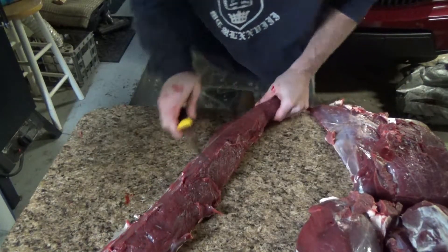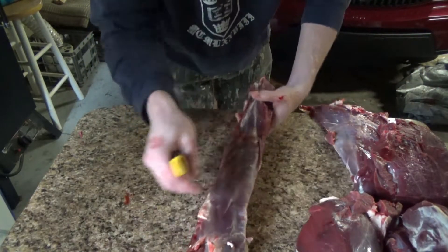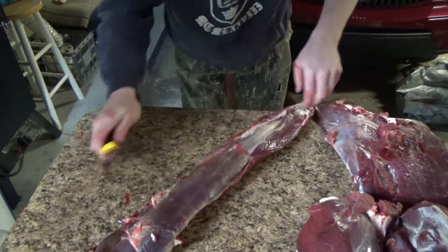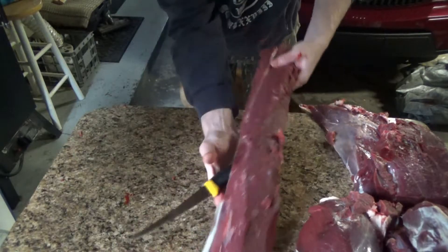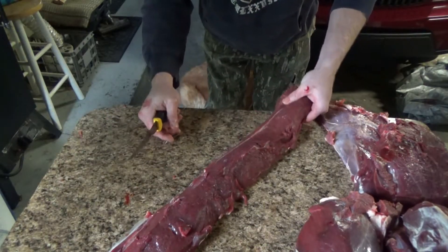Clean that up. Just run it around, you'll get that piece of leg meat there. Don't go too deep because it gets too much tendon on there — it ain't worth it, ain't worth nothing.